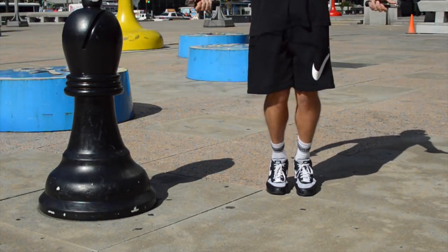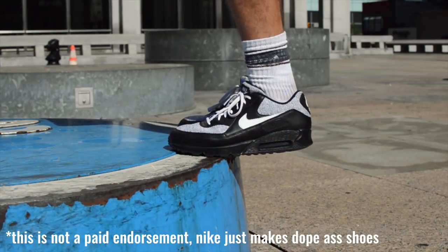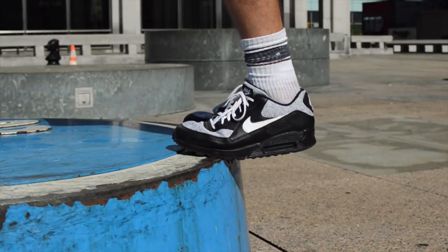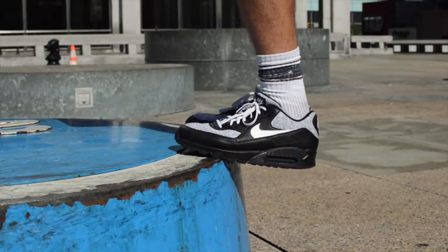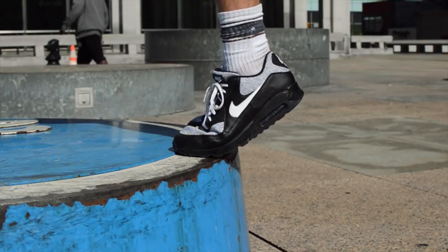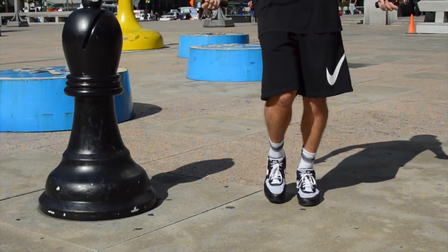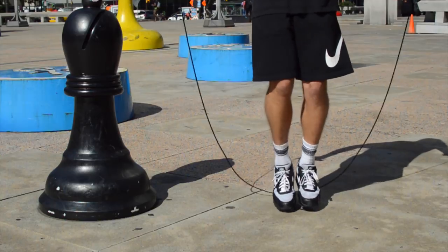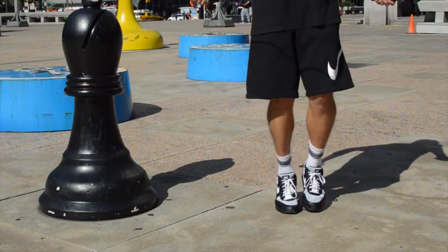I'm using the Nike Air Max 90s — this is not a paid endorsement, these are just the shoes I personally wear when I jump rope. I highly recommend them because of their support. The Nike Lunar Series is another one worth checking out. Having the right shoes is very important when jumping rope to ensure you're coming the right height off the ground. I like old school Converse style shoes, but they just don't have enough support — go with a running shoe like Nike Lunars or Nike Air Max.